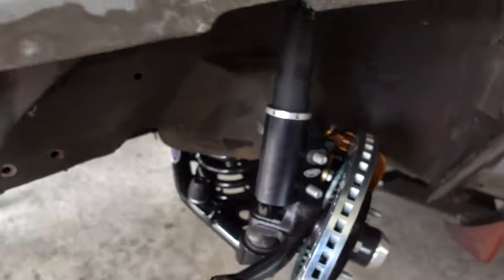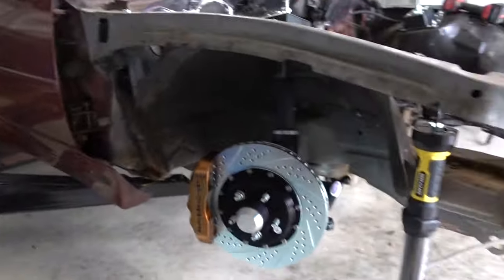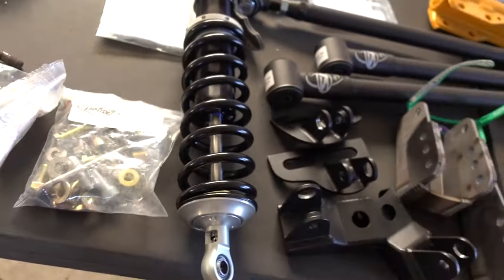How sick is that? Everything's real snug though. Front suspension's in just like that, with JRI coilovers from Detroit Speed.